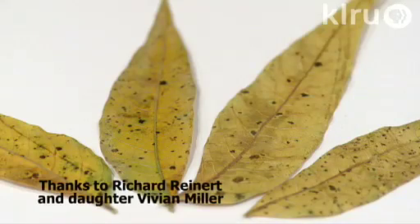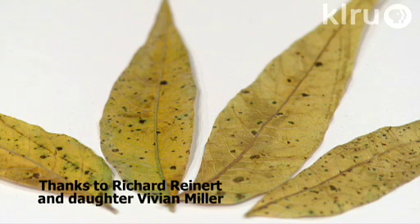Hello and welcome to Down to Earth. Our question this week is another great one sent in by a couple of our viewers. They have leaves of Chinese pistache that have some black spots that are turning yellow and falling off. Richard and Vivian sent us some of those leaves, and black spots normally indicate a disease of some sort, so that probably is what's going on here.